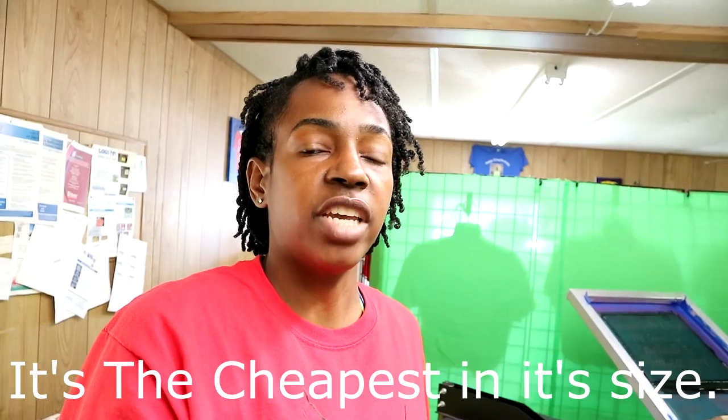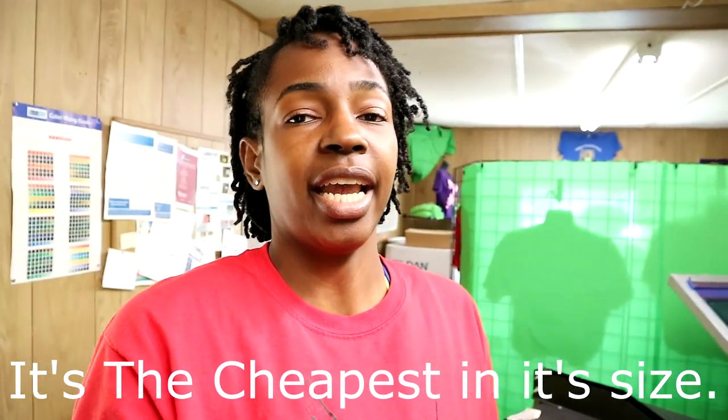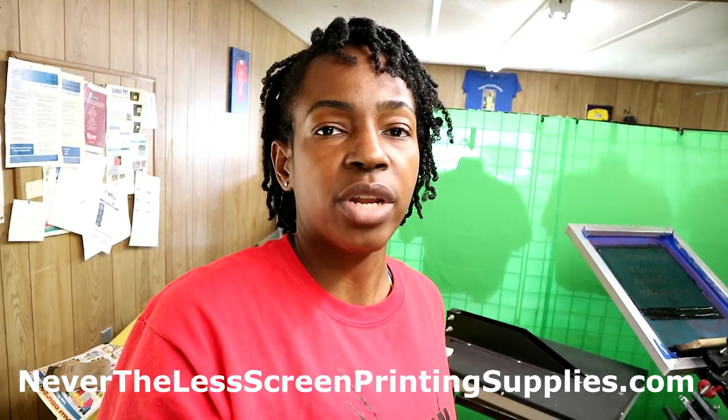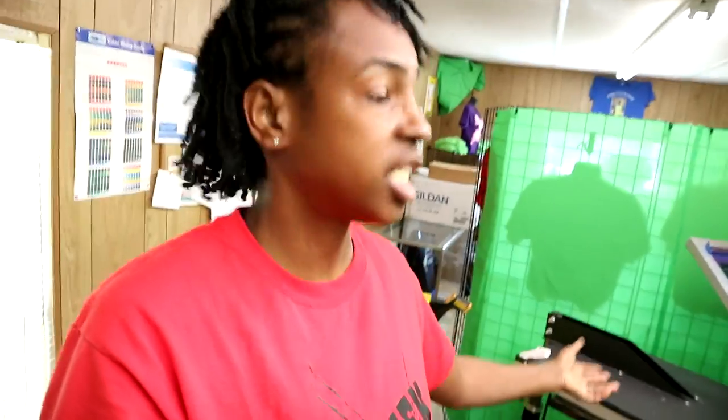This flash dryer that I have is actually the cheapest infrared flash dryer that you can purchase, and it was actually made by Nevertheless Screen Printing Supply dot com. When I purchased it I didn't actually know that, but upon speaking with them they did let me know that this is their flash dryer. I will leave a link below for it.